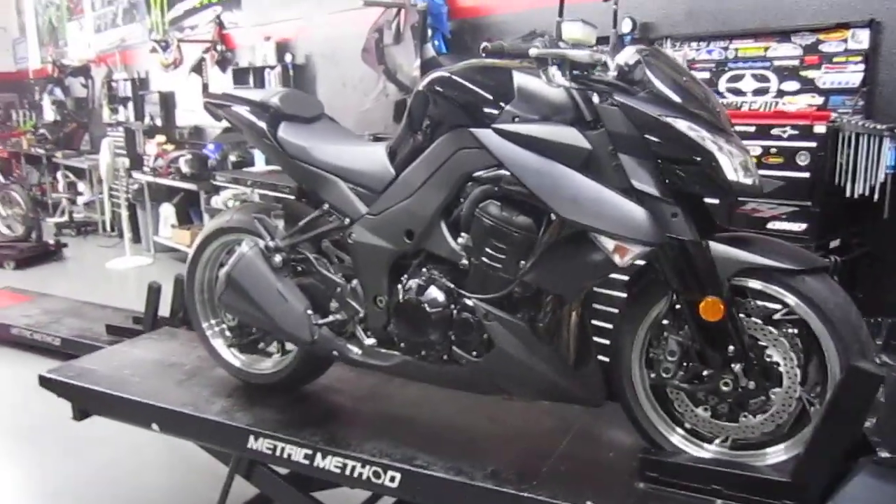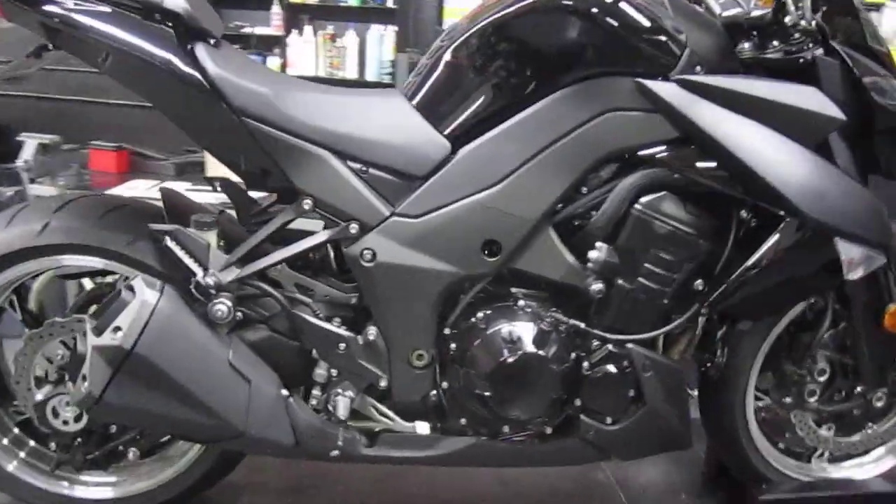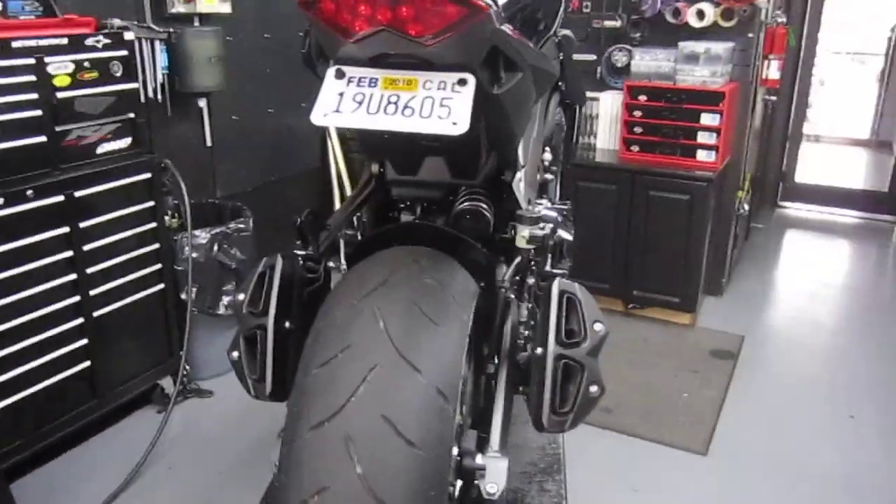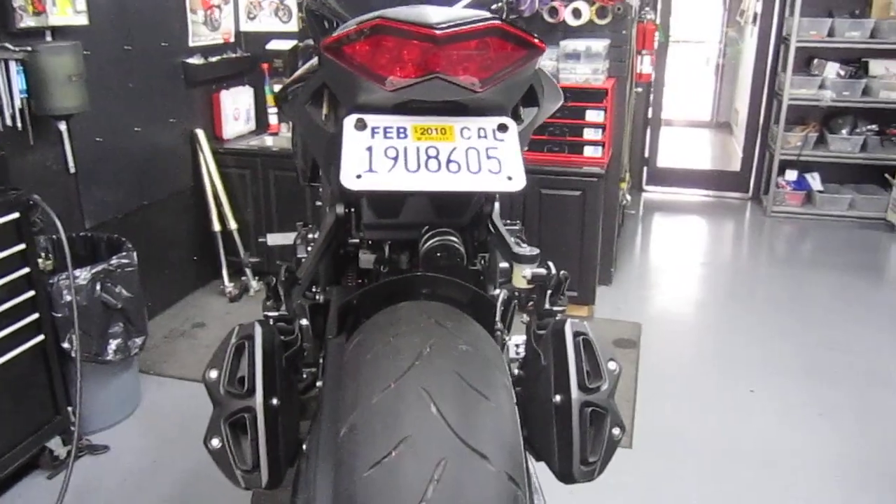We're here at Metric Method Cycles with a 2011 Kawasaki Z1000. I wanted to show you an illuminator kit option for your bike.